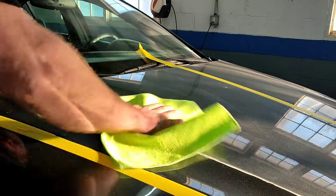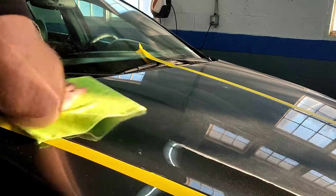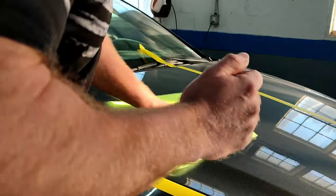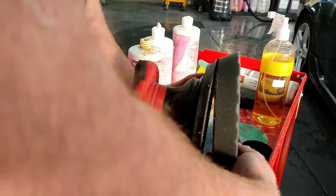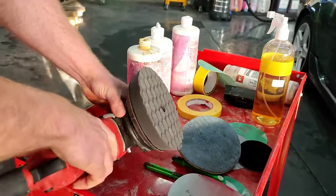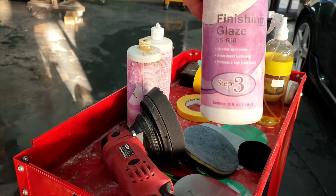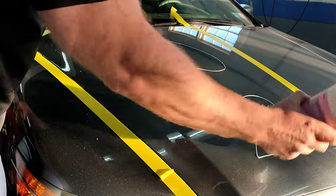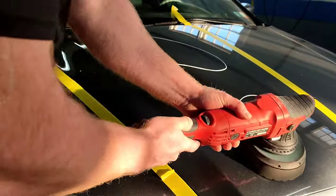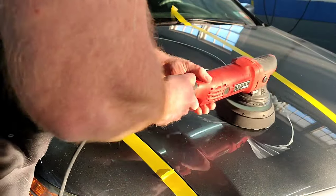I got a pretty good cut on the paint. Now we're just going to wipe down the surface and prepare it for our final polish. Now understand, this denim pad is a very heavy cut pad — it's very abrasive. So you will a hundred percent have to follow it up with some type of a polish and a polishing pad. So we're going to go ahead and put a nice little slick layer of this polish on and take our Mark 1 Refinished Products Black Pad and start working this polish into the surface.